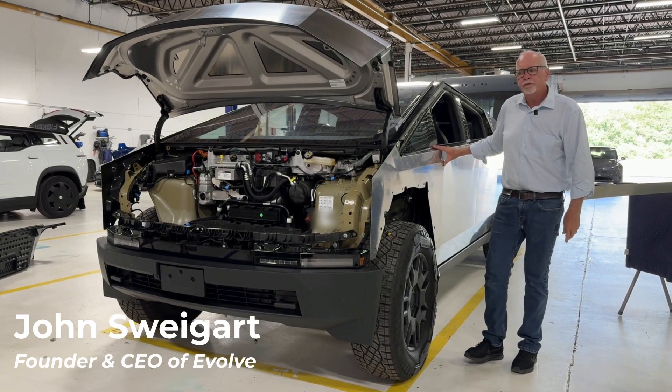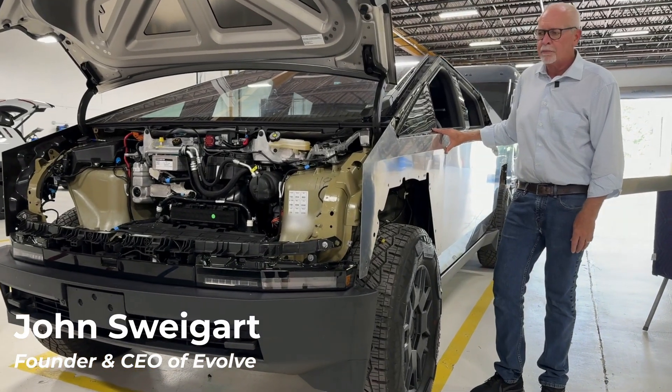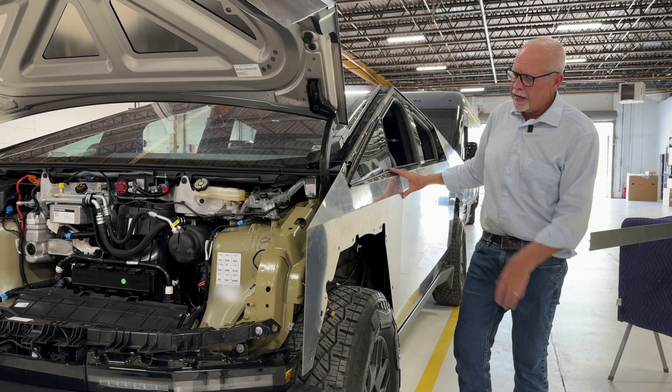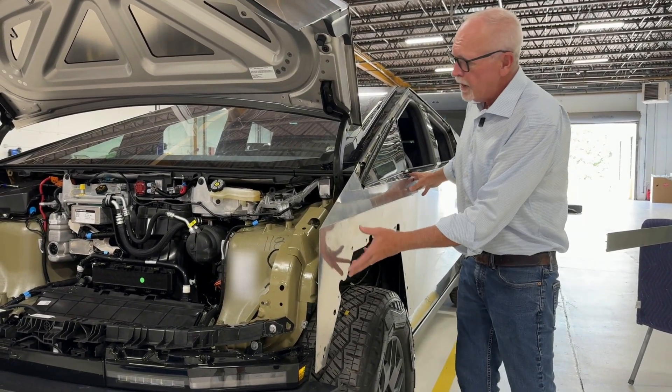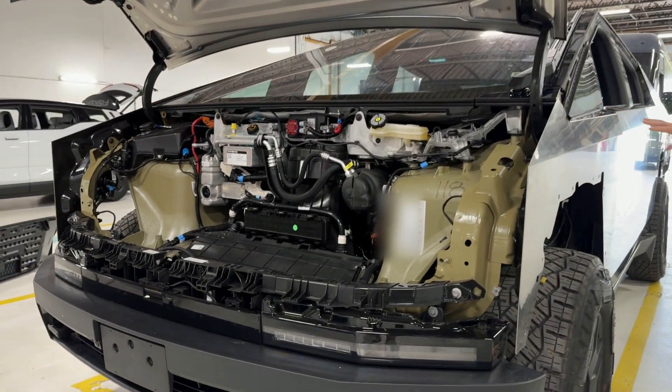Hey everyone, it's John at Evolve. Today we're going to take a look at some of the inner structure and components on Cybertruck. Here we've got a new Cybertruck with some dismantling done and a couple of things we'll take a look at.